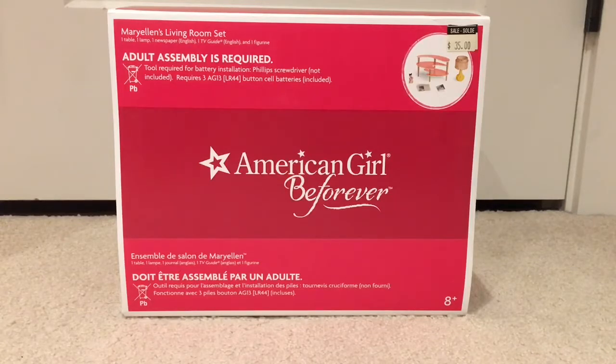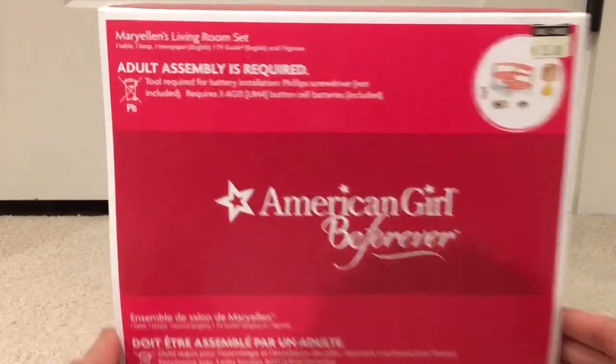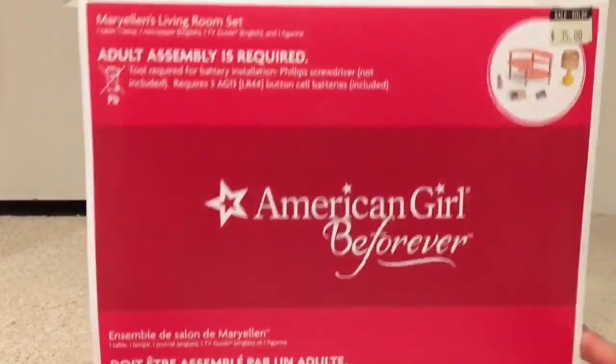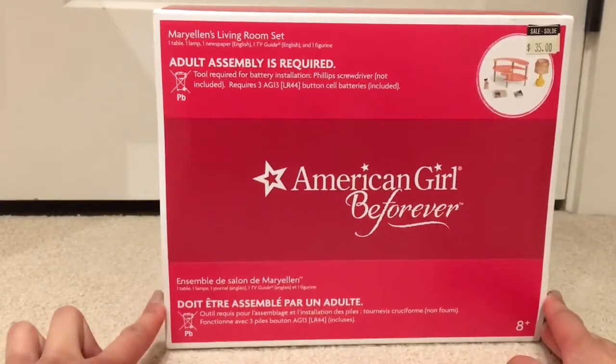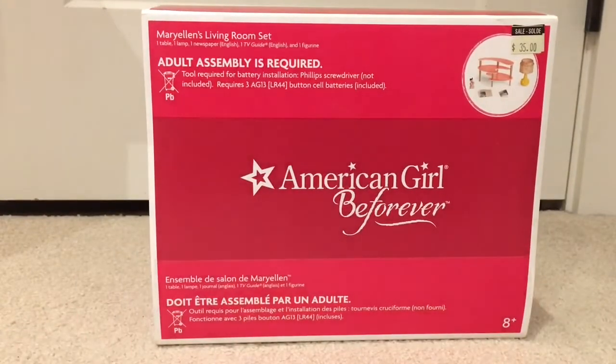It is Marilyn's Living Room Set from the Be Forever line, and as you can see it is really quite nice. It comes in a really big box, so I've got it pushed back quite far. I actually got it on sale for only $35, which for American Girl accessories is really quite good. But let's just get into the product and we can discuss the price and my opinion afterwards.